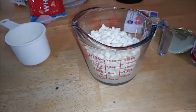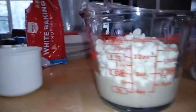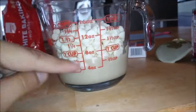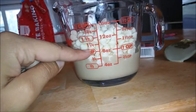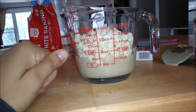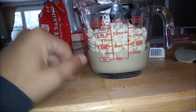Since I don't have a big enough microwave-safe bowl, I'm using this Pyrex measuring cup. What I do is I put half the can in, and I put a cup and a half of the white chocolate chips in here to melt. You're going to put it in the microwave, do 30 seconds at a time, and just mix it around until it's completely melted.